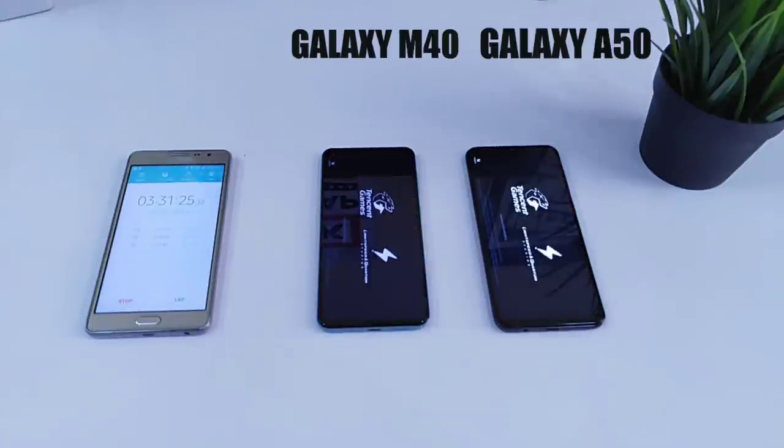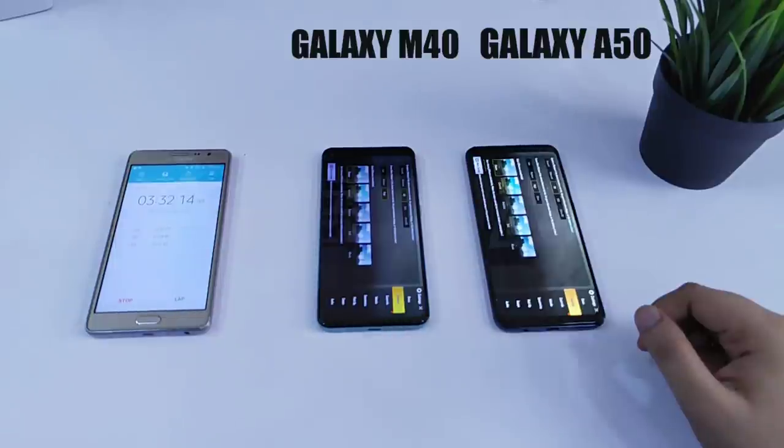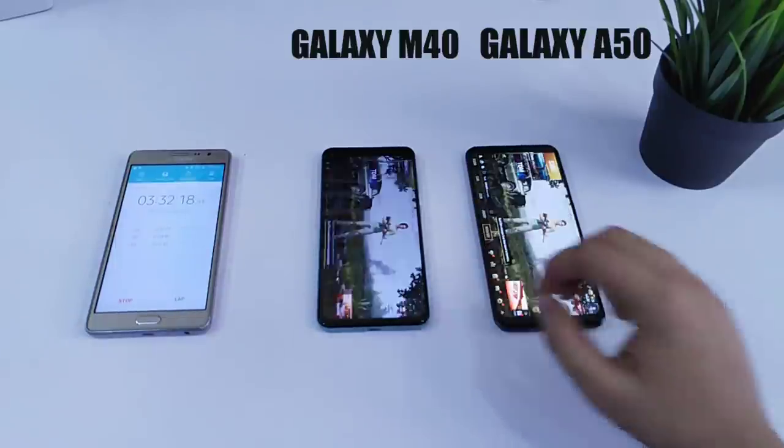Now it's time to play PUBG since most of us play this game on a daily basis. I will play PUBG for 1 hour. Note that the graphics settings are the same on both of these devices.